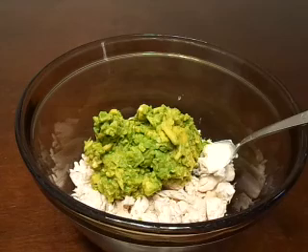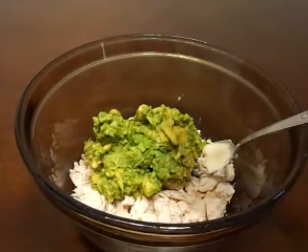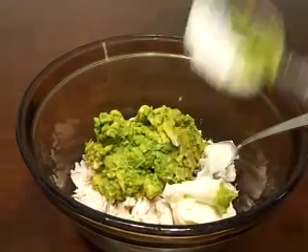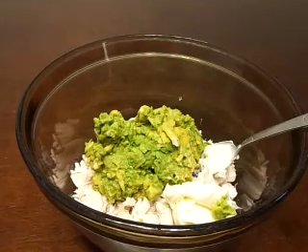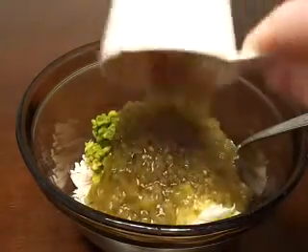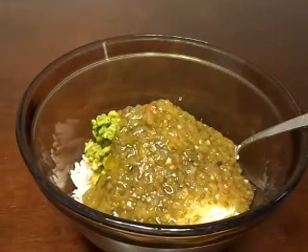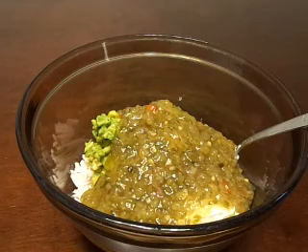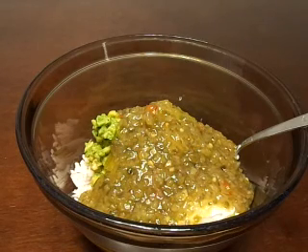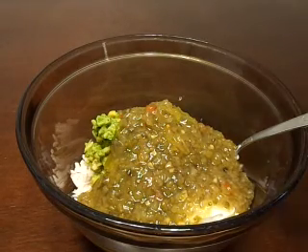Now we want to add just a quarter cup of mayo, one cup of sweet relish, and then we're adding a half cup of chopped pecans.